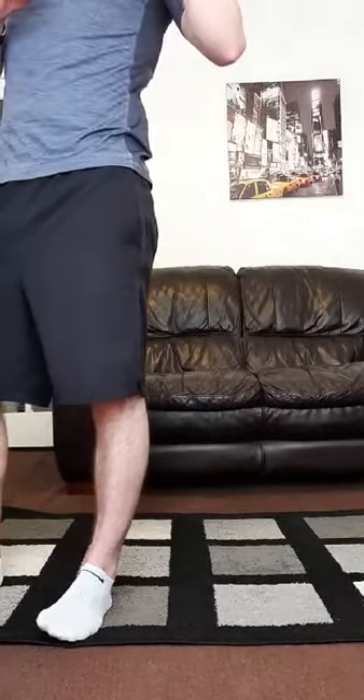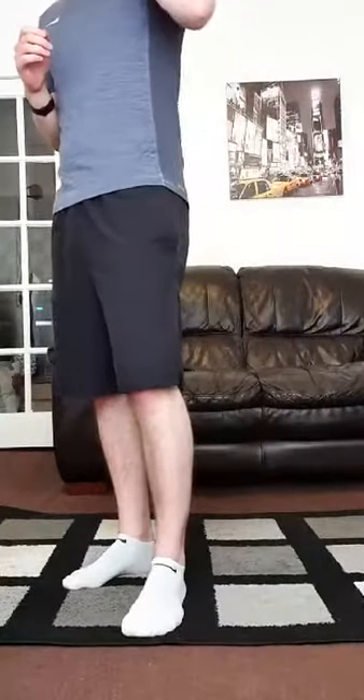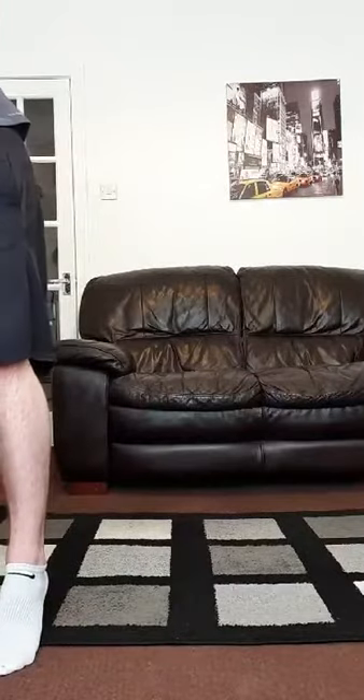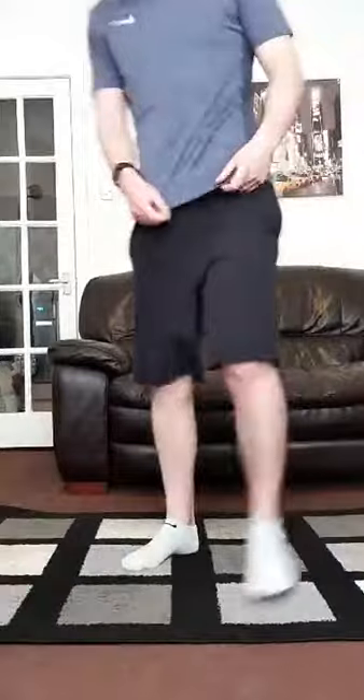If you're in already and you're just waiting, just get warmed up, just start running on the spot, loosen the legs off, loosen the arms off. Make sure you're properly ready to get started. Just make sure you've got plenty of movement, and then I will go through what we're planning to do today.